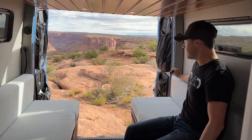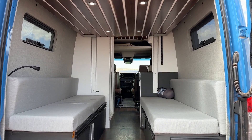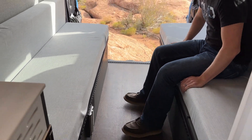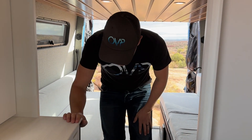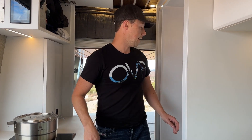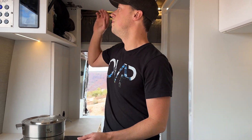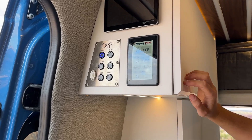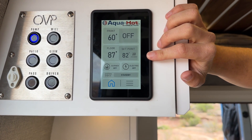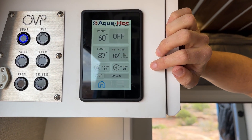The lower bunk has reading lights and USB ports, so you don't have to worry about the kids not having a way to charge their phones. All of our utilities are housed in here — this van has 915 amp hours of lithium batteries on one side and 30 gallons of fresh water on the other side, all heated with the AquaHot system. We have air heat, interior heat, and floor heat. You can run it off diesel or off electric, though electric is usually only used when plugged into shore power.